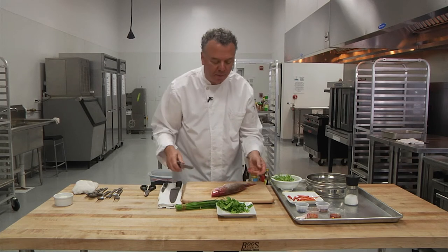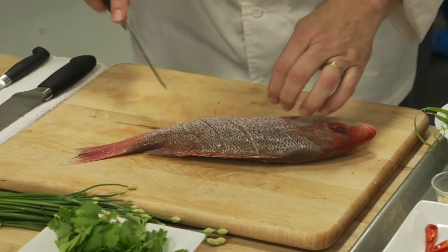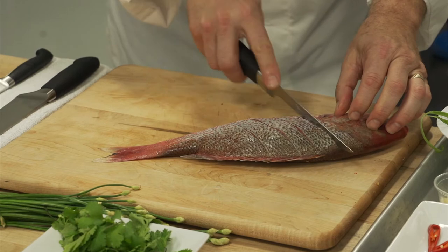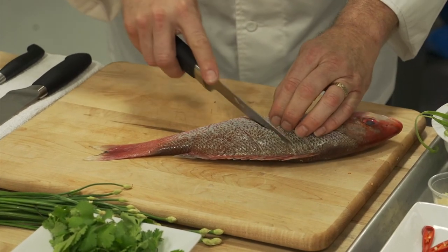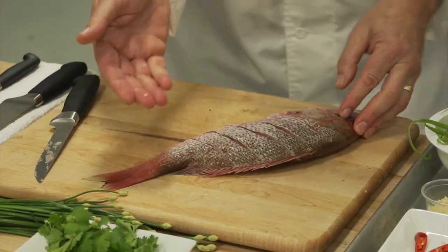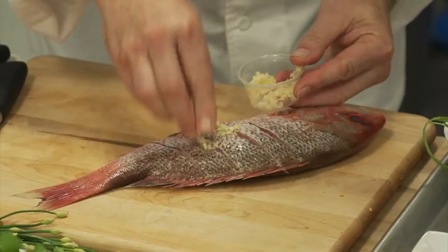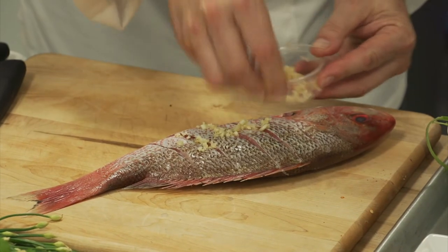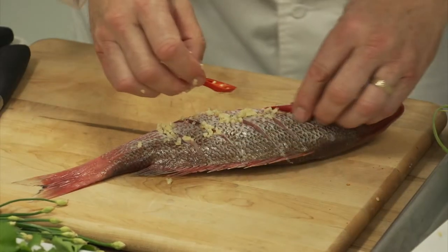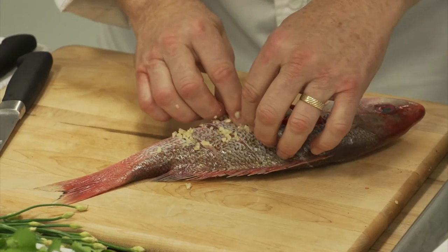What we'd like to do for this preparation is make score marks about three quarters of an inch, separating the sections. We go over it one more time to make it deep, because within that we want to add fresh garlic in between the slices of the steamed fish. This is a steamed fish Cantonese style, in the Canton province, Guangdong, Hong Kong area.